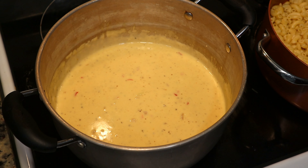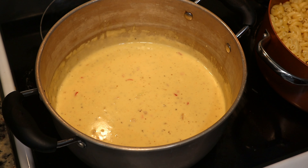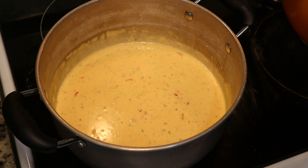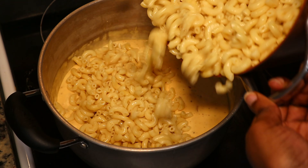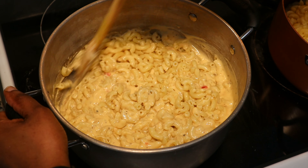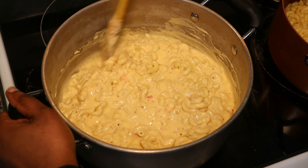I mentioned earlier there's something I do to avoid the macaroni shells from sticking together — once you've strained it, add a tip of olive oil or any oil you like and run it through the macaroni to keep them loose. Now let's add the cooked macaroni to our cheese sauce. I'm going to do this in stages so I don't have too much macaroni soaking up all the sauce. This looks and sounds so good! It can definitely take the rest of the macaroni.